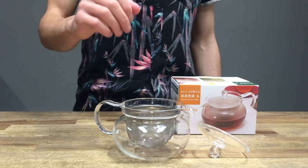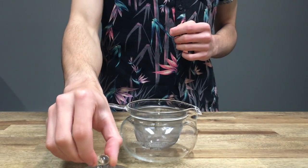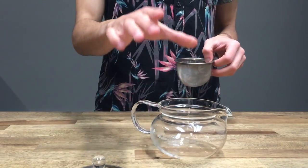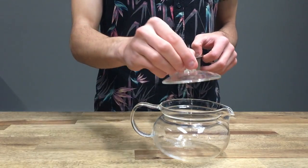So what you get are three things. You have the lid, which is made from high borosilicate glass, also made in Japan. You also have the teapot itself — high borosilicate glass, again made in Japan.